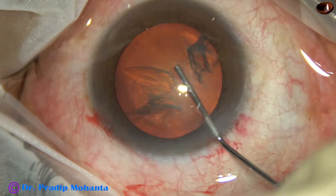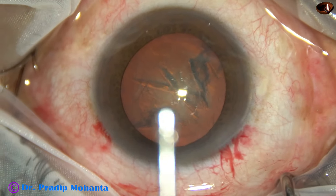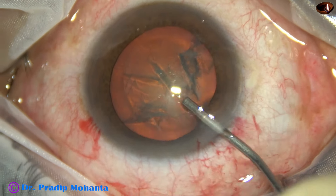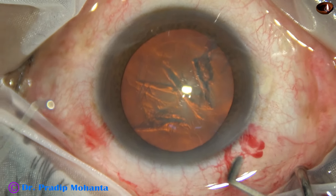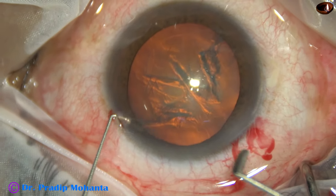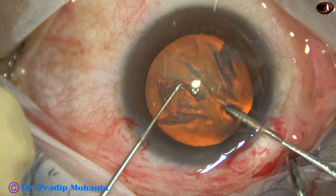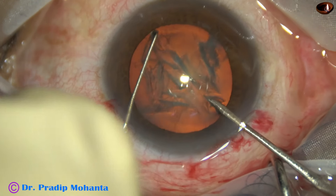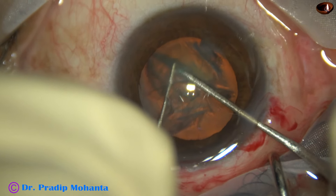The nucleus is tapped. At this moment, I did not rotate the nucleus. Now I am going to use a pre-chopper designed by me, known as Mohanta's pre-chopper. This pre-chopper is made of stainless steel, and the sustainer also is made of stainless steel.